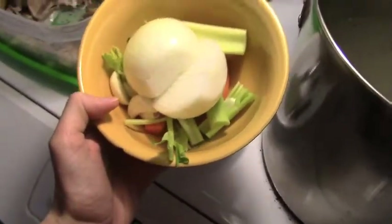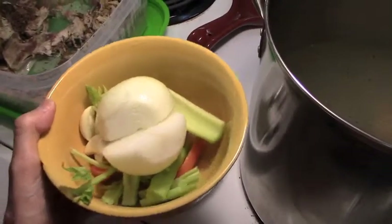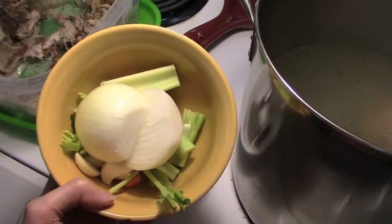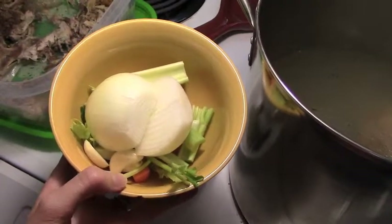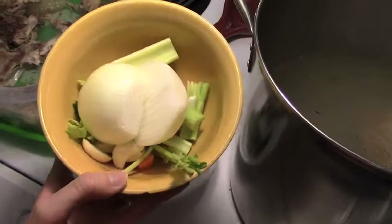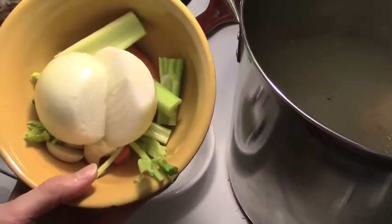This is just a small carrot, a small celery stick, a small to medium-sized onion that I just peeled and cut in half, and then two large cloves of garlic that I peeled and just cut in half. I'm going to throw these in just so they can add flavor.